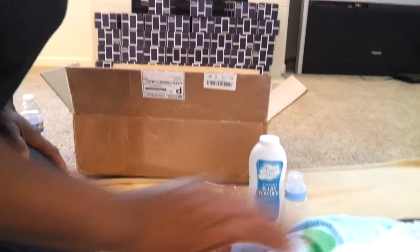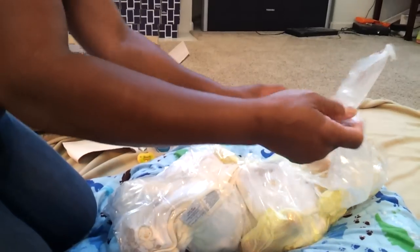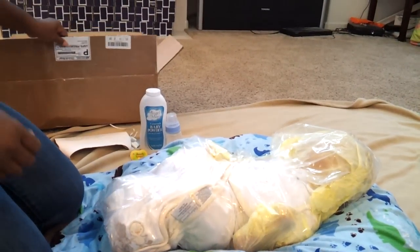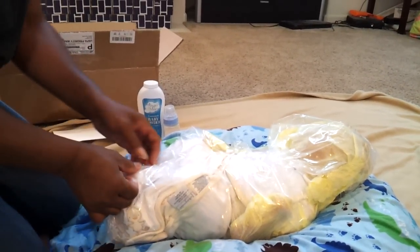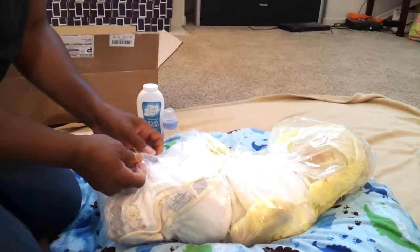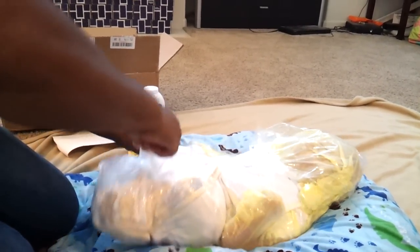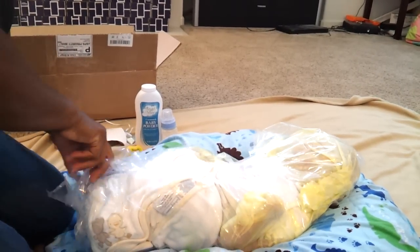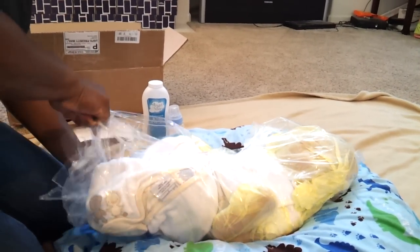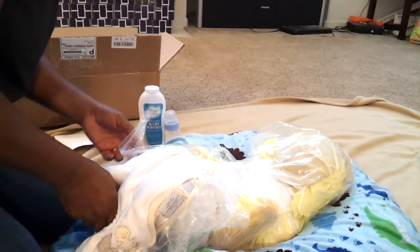Wow, he's really a good size baby. He is 21 and a half inches long and he weighs 12 and a half pounds. And he's squishy!